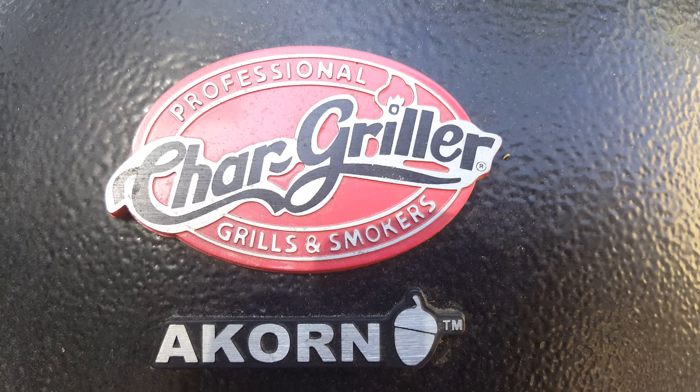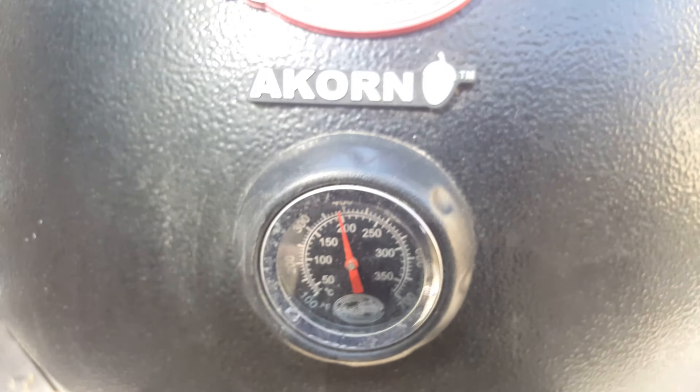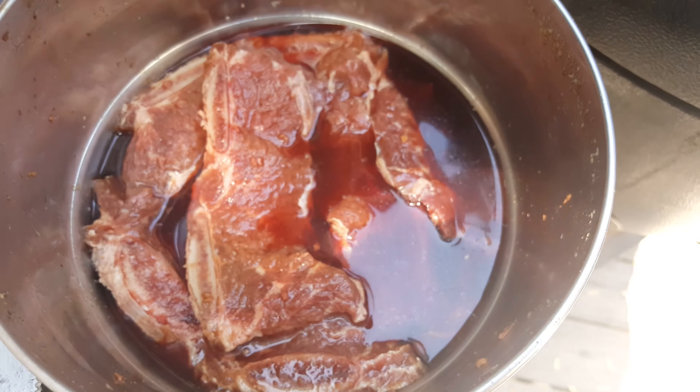Alright, this is the Char-Griller Akorn. Right now it's a little under 400 degrees. What we're doing is Korean barbecue short ribs. I have the short ribs in here — they were marinating overnight.